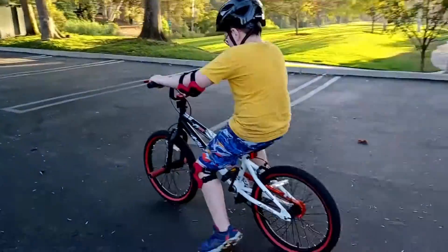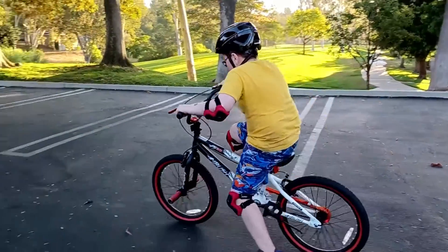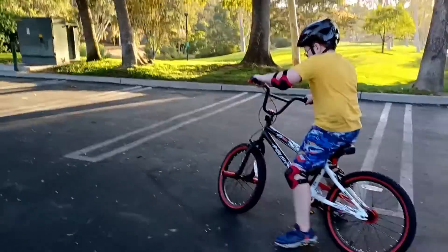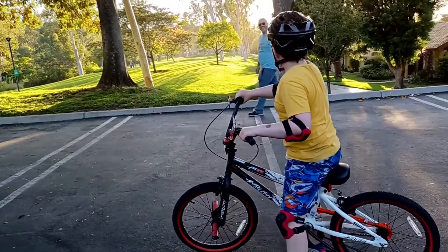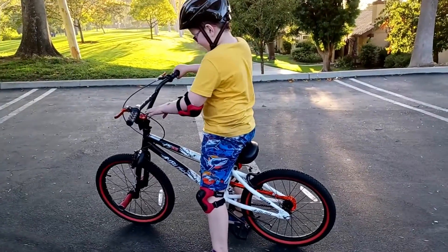No tippy-toe, honey. Good job. What's going on, bud? Good work. You're not in bed, so. It's all good.